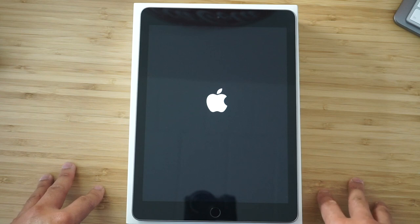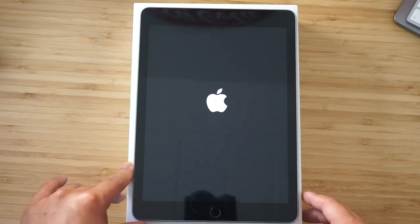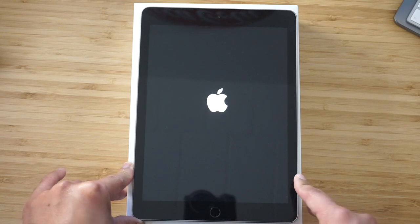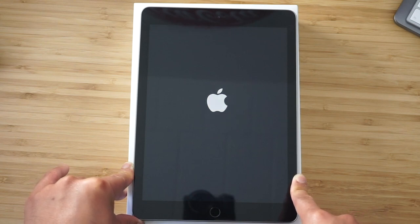If you're in the market for an iPad and you want the 2018 9.7 inch, hopefully this video has been informative for you. That's what you can expect during the unboxing of this iPad.